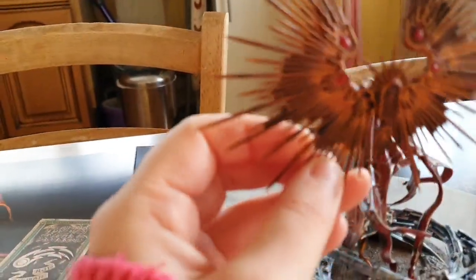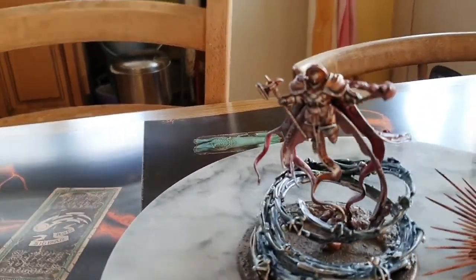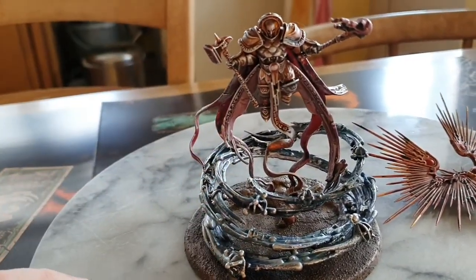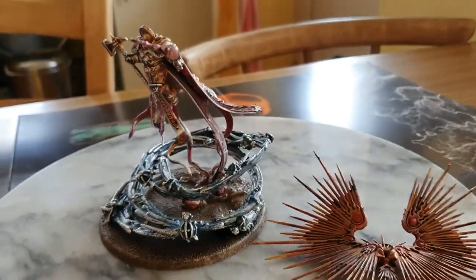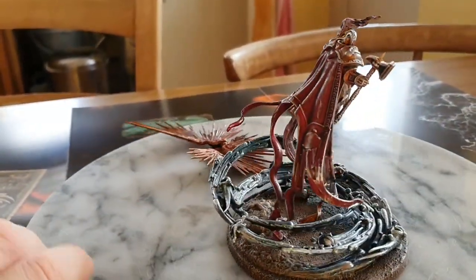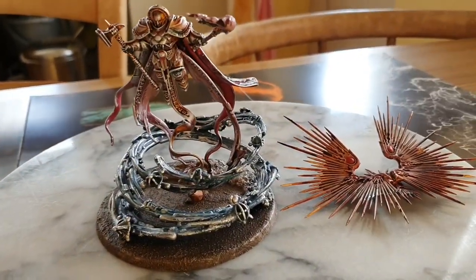I'm probably going to end up using green stuff to attach the wings, but today is a day of drying — glue drying, base drying, and figure drying. So this is pretty much it. I'm absolutely loving it, so like, comment, and subscribe, and thanks for the support. Bye!